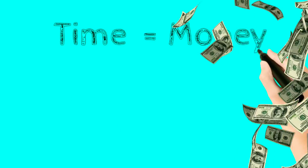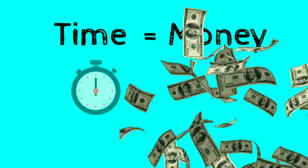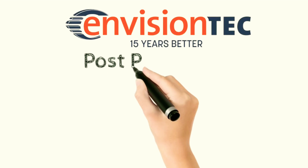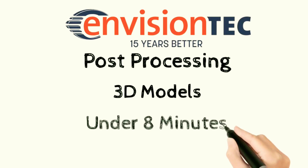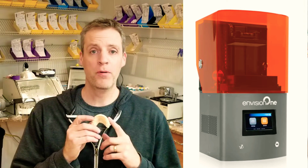Time equals money. Post-processing 3D models under eight minutes. Steve Zara here from Zara Dental Lab, and in this lab video I'm going to demonstrate how I post-process and cure my Envision 1 models.